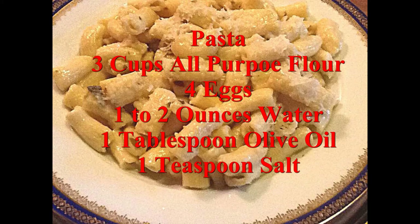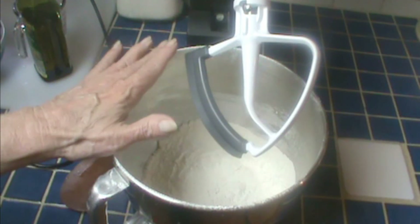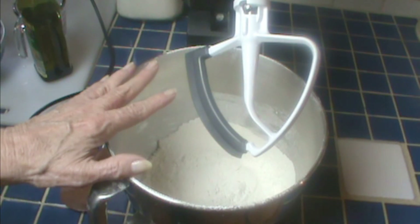Here's the recipe. Pause and write it down. And hey, if you stick around until the end, I'll have a bonus sauce recipe for you. Now, pasta is really not hard, but it's very, very messy.